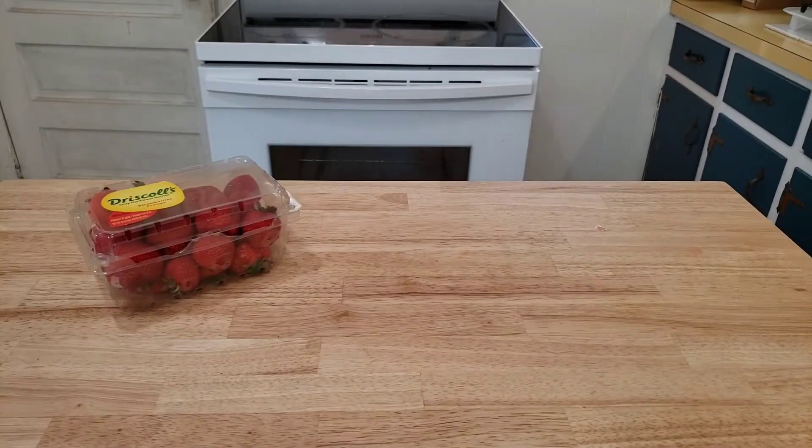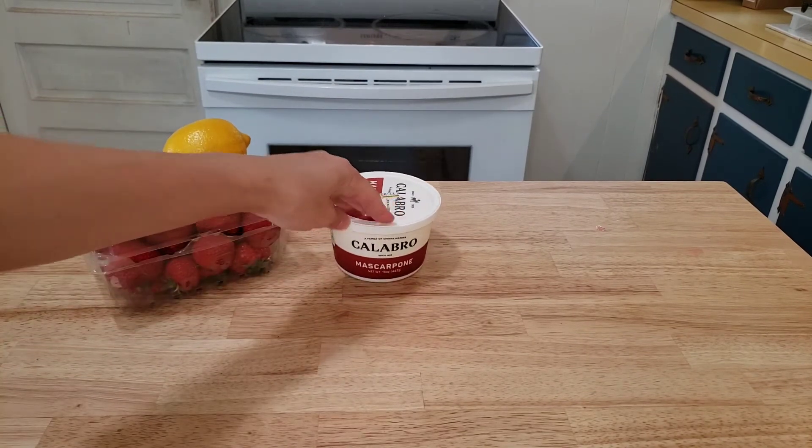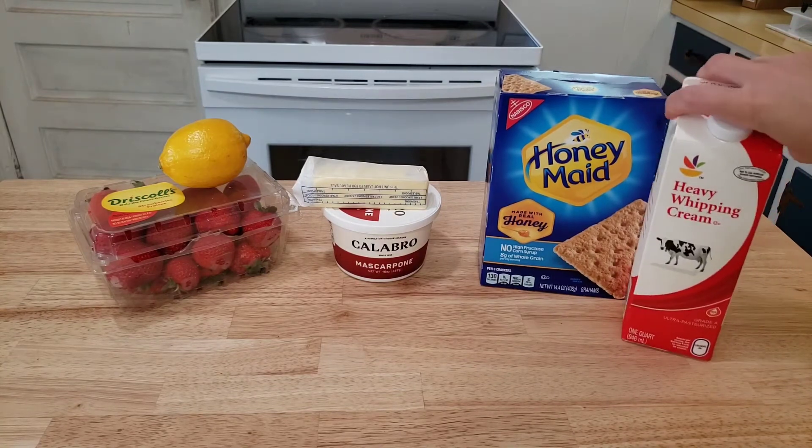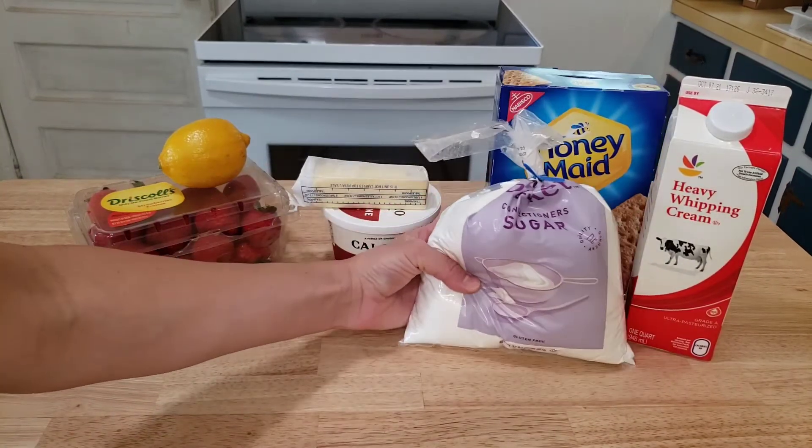On to the next dessert. The second dessert we are making is a parfait. Grab some strawberries, a lemon, mascarpone cheese, butter, graham crackers, heavy whipping cream, powdered sugar, and salt.